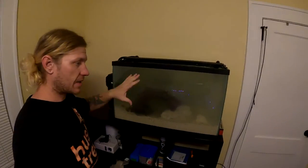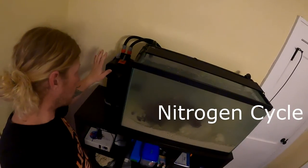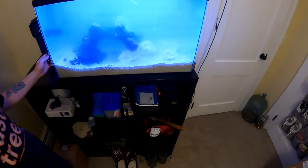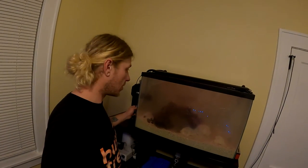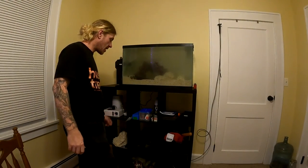The nitrogen cycle works like this: fish waste turns into ammonia, bacteria eat the ammonia and turn it into nitrites, then bacteria eat the nitrites and turn them into nitrates. When you have zero ammonia, zero nitrites, and only a little nitrates, you've completed the cycle and it's safe for fish. I've been testing daily. Thanks for watching — there will definitely be more videos. Be safe, stay beautiful, and like, comment, and subscribe.